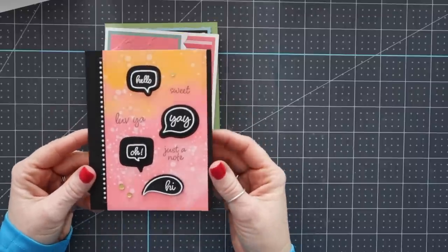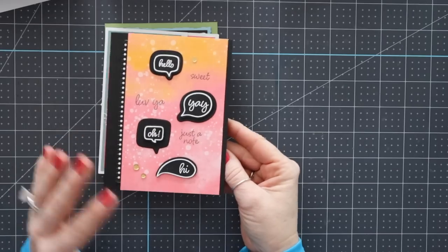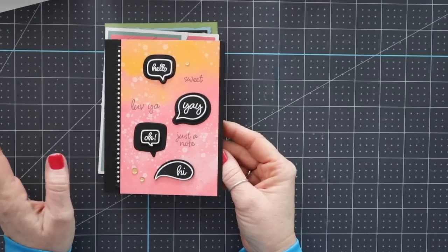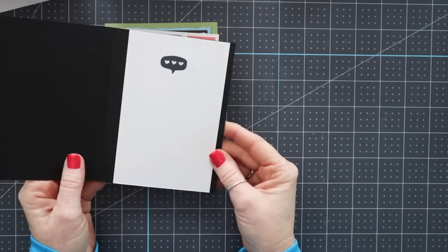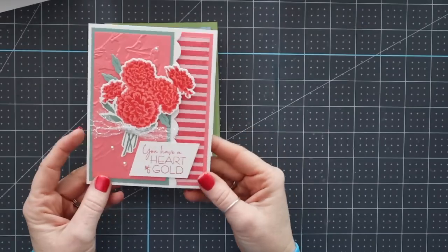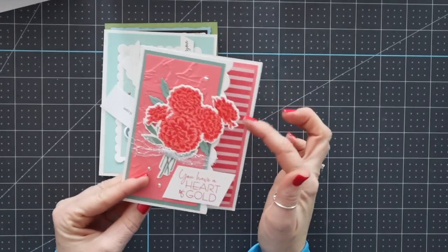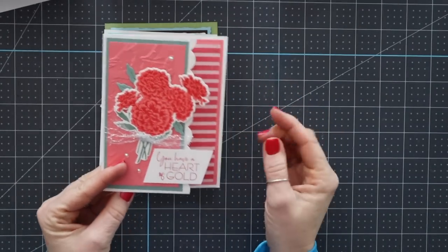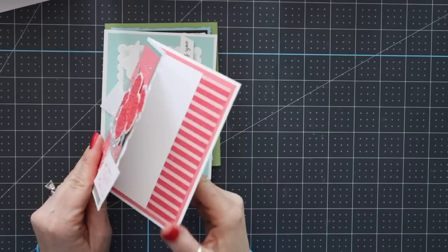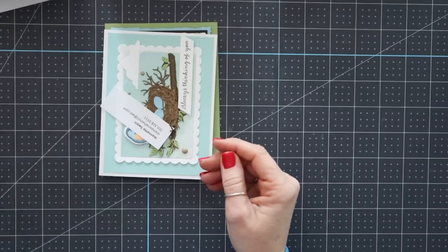This card is by Wendy Lee, and this is right up my alley. It's got all the things I love — black, white, bright colors, and graphic design. So this one really hits it home for me. Another beautiful card — love the fun fold and this gorgeous border technique. 'You have a heart of gold.' This is by Kathy Miller and it's using the Marigold bundle. Super cute.